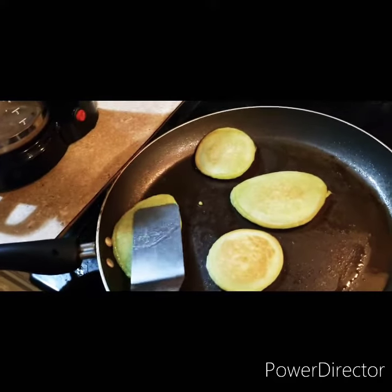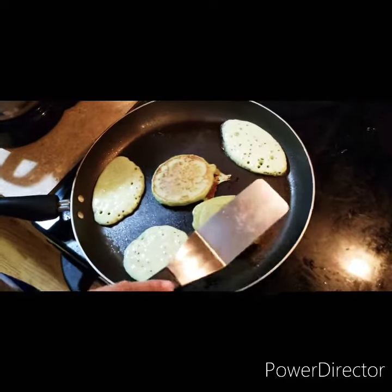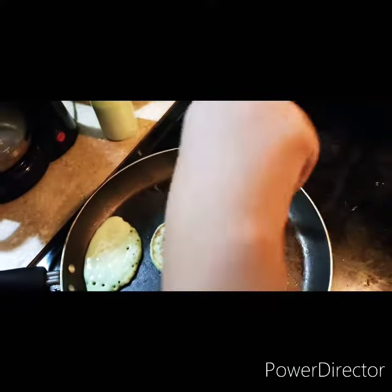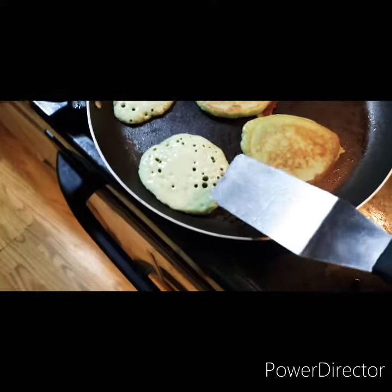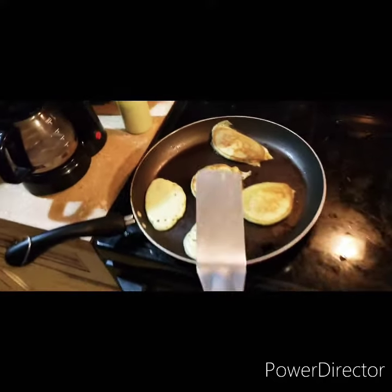Nice, nice, nice - there you go, perfect. We got one flipped, time to flip another one. It's all about timing, temperature, consistency ladies and gentlemen - the bubble tells it all. Just let it be, it'll be alright. See that corner? Let's let that cook a little bit more, get some at that bottom corner.